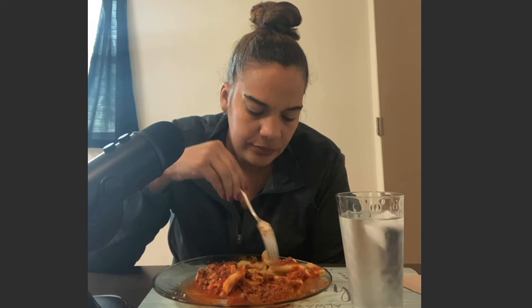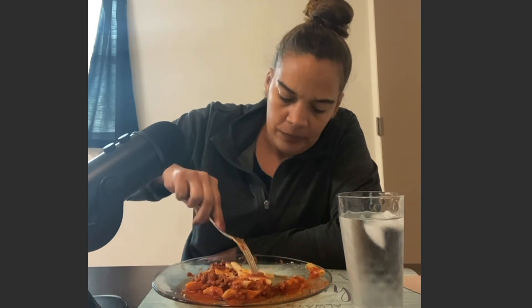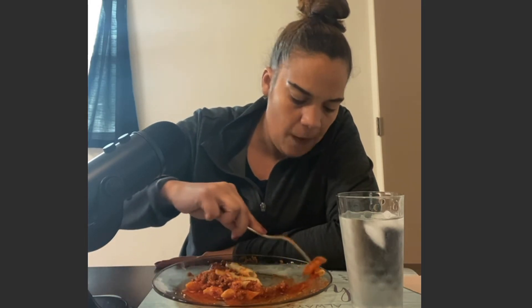I kind of felt like I wasn't going to be able to eat all of this. I think I could at least do the pasta noodles. It's so good. I got like six noodles left — it's so good.